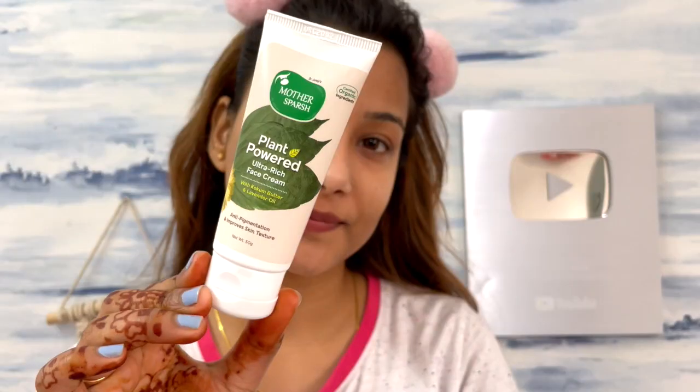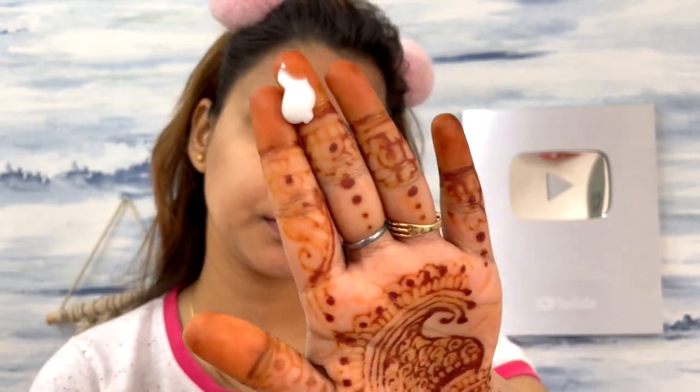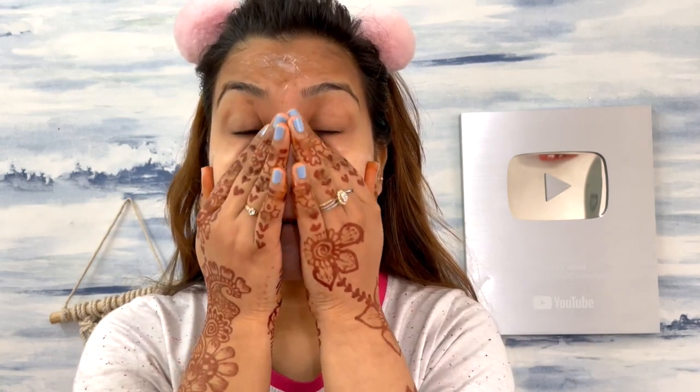After the face mask, I use the face cream. The key ingredients are cucumber, lavender oil, shea butter, argan oil, sunflower oil, and tej pata extract. Cucumber and lavender oil improve your skin texture, give a moisturizing look, and have anti-inflammatory and antimicrobial properties that heal damaged skin and give a youthful look. The products are naturally formulated and cruelty-free.